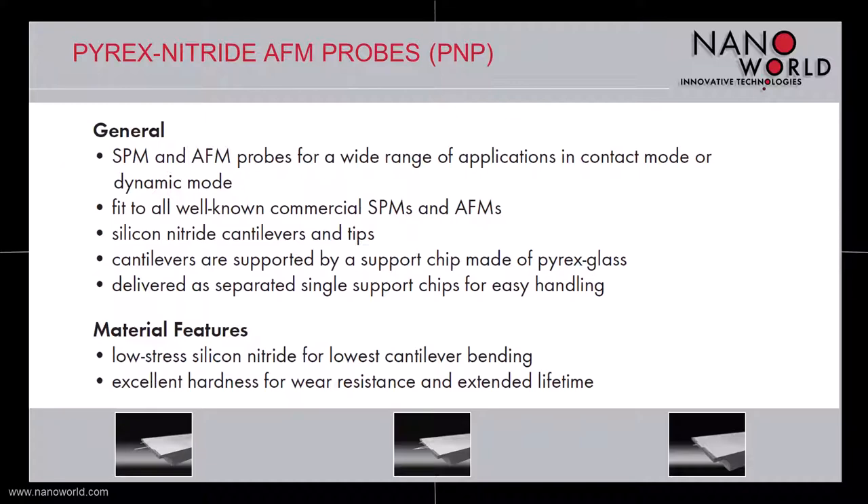One of the drawbacks of soft cantilevers is their susceptibility to bending. Therefore, NanoWold developed a low-stress silicon nitride which results in perfectly straight cantilevers. In addition, silicon nitride is a hard and well-resistant material which allows extended lifetime and is hydrophobic, which is of great interest for bio-applications.